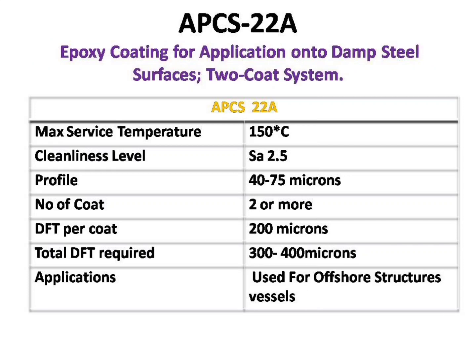The fourth paint we are going to see is APCS-22A. This paint is mostly used on offshore structures and vessels. It has a working temperature of 150 degrees Celsius. It requires a near-white metal blast profile of 40 to 75 microns and 2 or more coats. Each coating should have a minimum dry film thickness of 200 microns, and the overall dry film thickness should be between 300 to 400 microns.